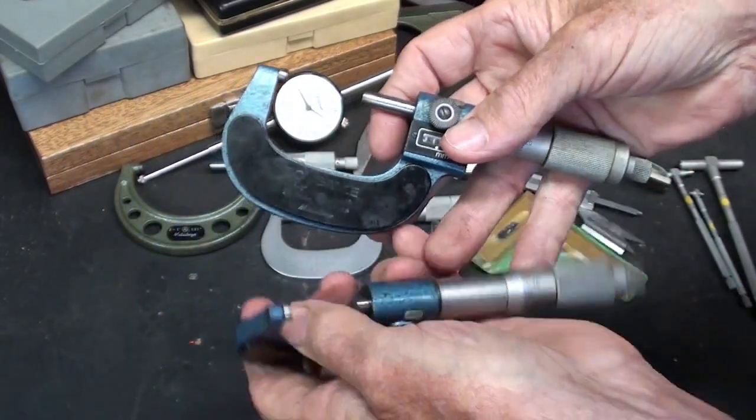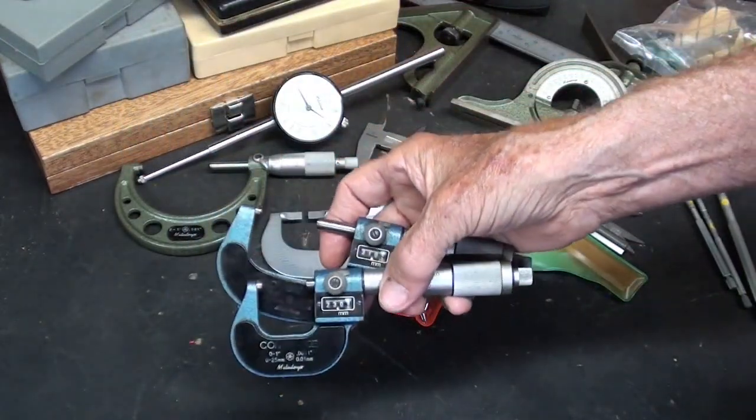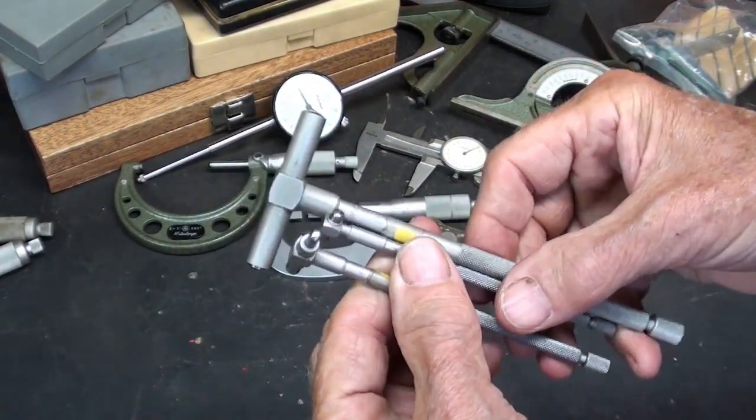These are really neat micrometers, great for the beginner. These have long been obsolete because they came out with electronic ones — who needs those little tiny gears anymore?